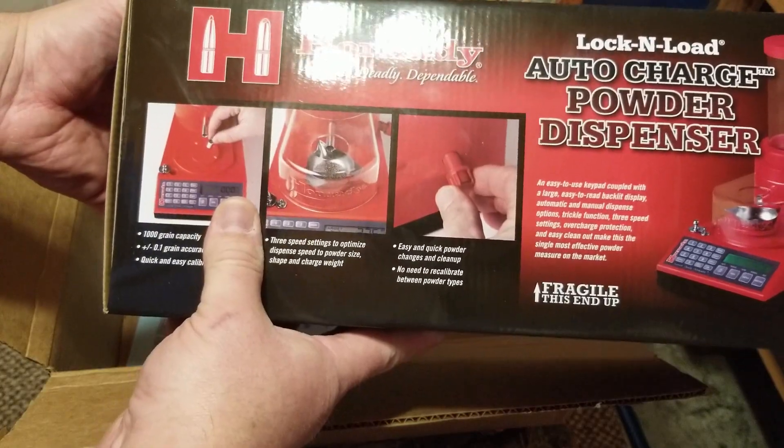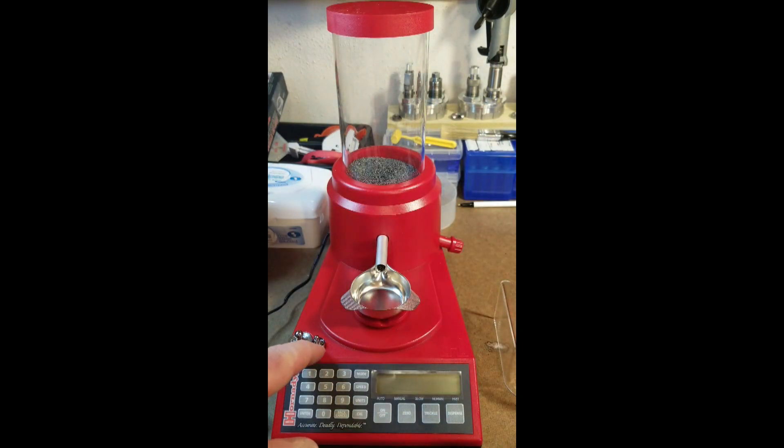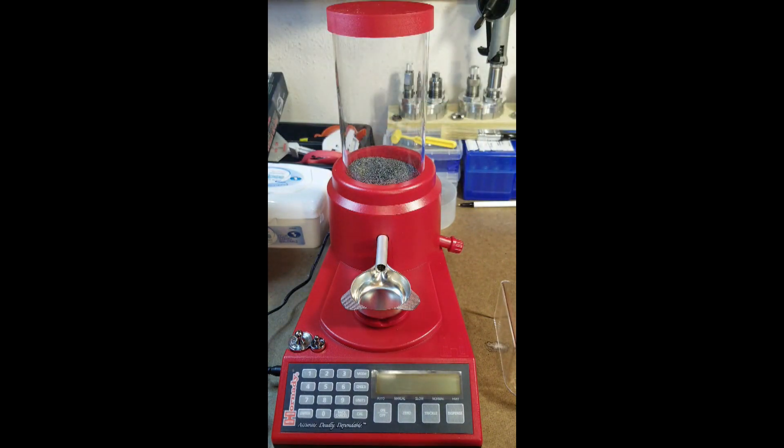Alright everybody, I got my powder dispenser set up here. It comes with an instructional DVD which was pretty helpful for setting it up. It comes with a wall adapter and also a 220 adapter in case you need something like that. It comes with a couple brushes to brush your powder off, a little guard on here, a 10 gram calibration weight, and a 50 gram calibration weight.